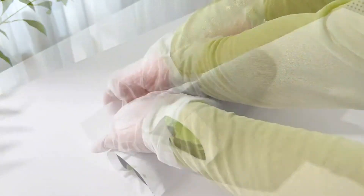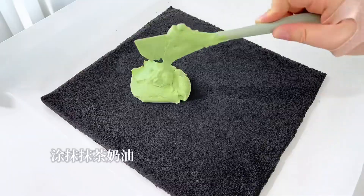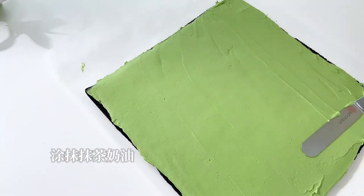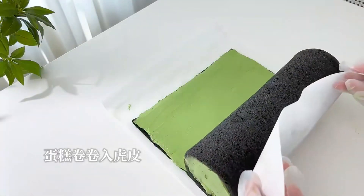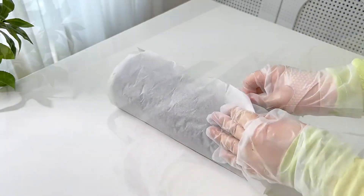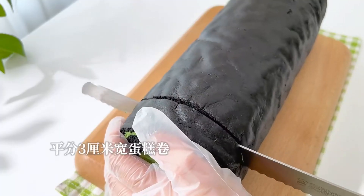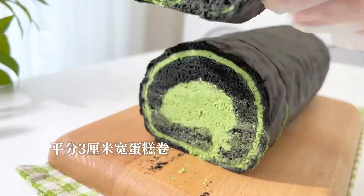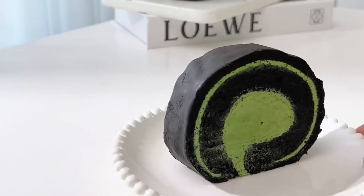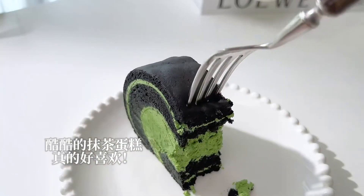When the pork belly is cooked, the meat is cooked well. You know, it's cold. You can cook the wall.